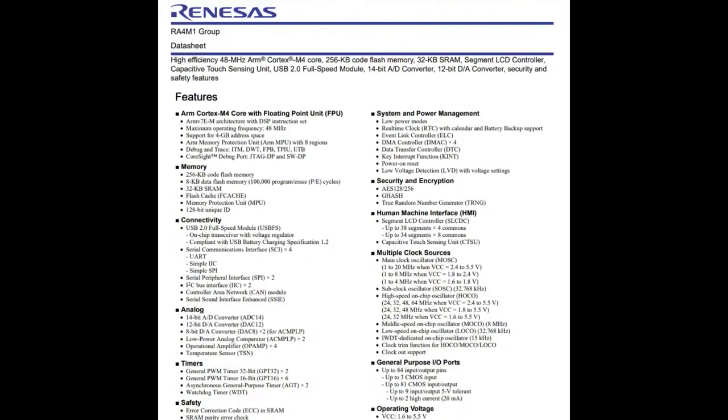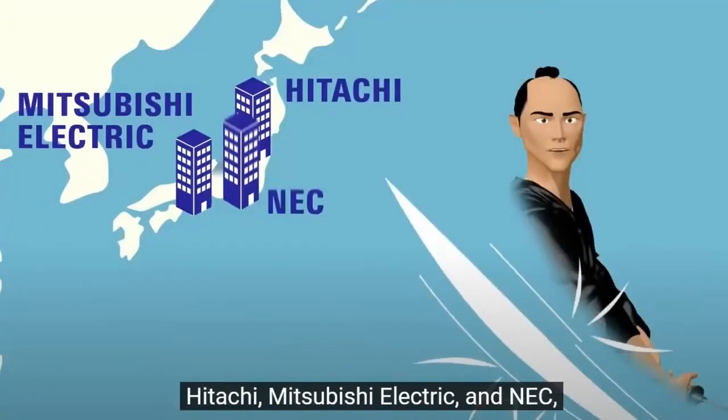They've got some good stuff. In particular, the RA4M1 is what I'm looking at, and I'm looking at it because it's used in the new upcoming Arduino UNO R4. So we'll go into the details of all this — the datasheet is just jam-packed. It's a Cortex-M4 chip.